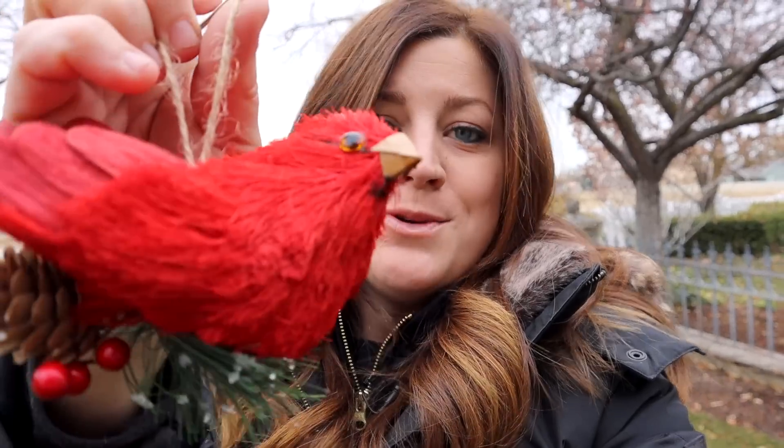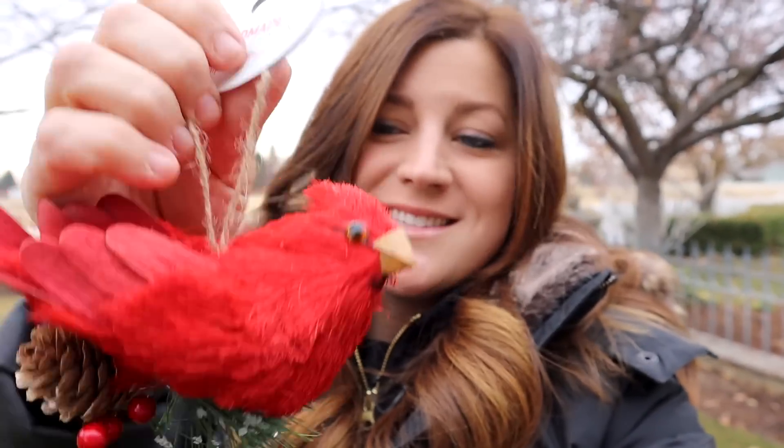Today I'm going to be centering this wreath design around this cute ornament that I picked up at Joann's. It was marked $9.99, but I got it 60% off, so right around $4. And the rest of the materials for this wreath I'm going to harvest out of my own garden. I want to do it in a way that hopefully doesn't take a ton of stuff — a ton of greens and branches and all that kind of thing.